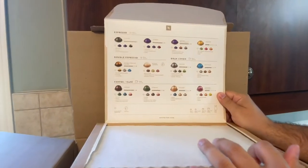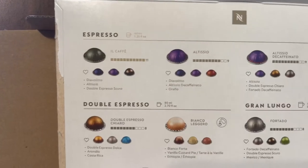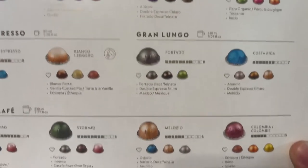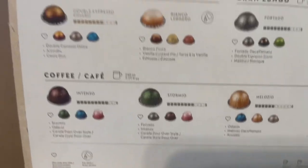On top of the box we see a description of all the pods in this box. Let's have a closer look. I like it very much — they give you the option to try them all and then eventually you decide which one to go with.